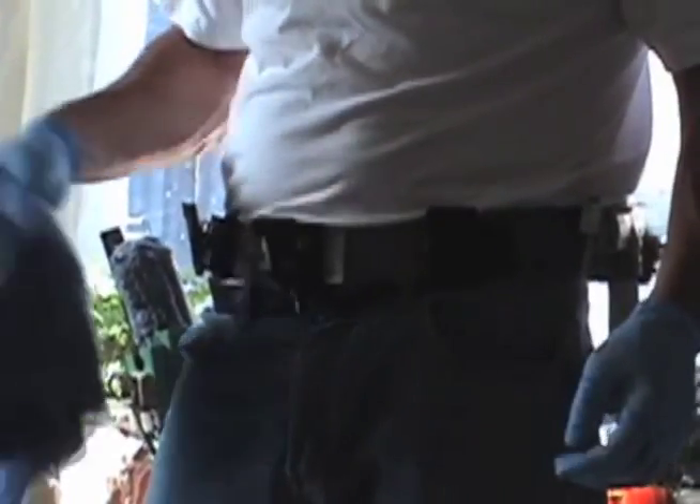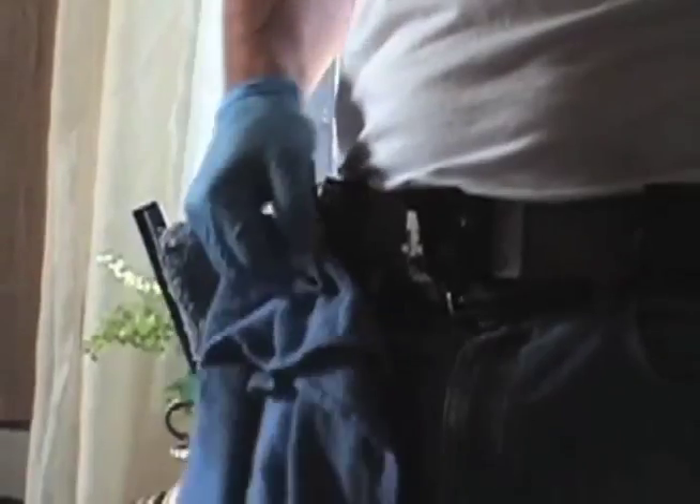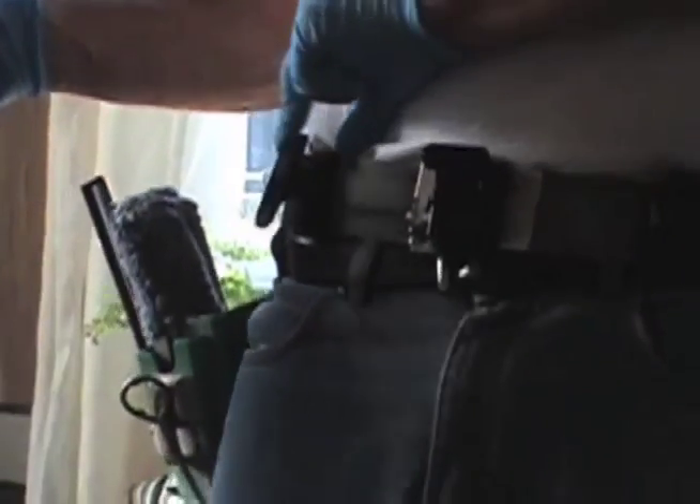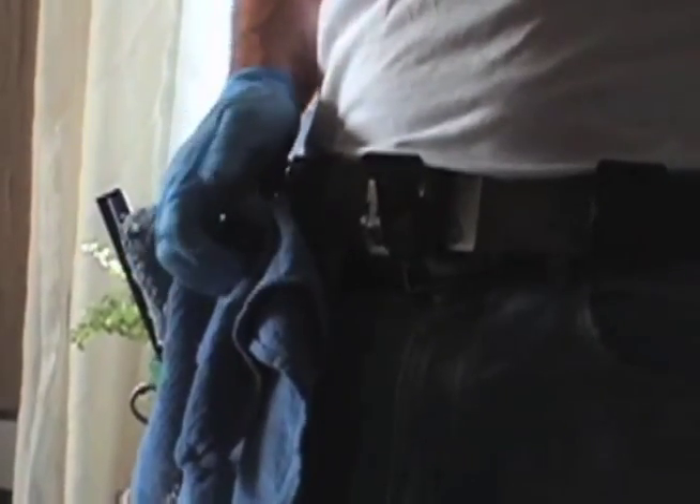You can grab the towel any way you want and just shove it in there. That's the reason they're the fastest towel holder in the world. You can even pre-push it to drop them. They slide on the belt, and when you use them on a professional belt, they're able to reposition side to side very easily.